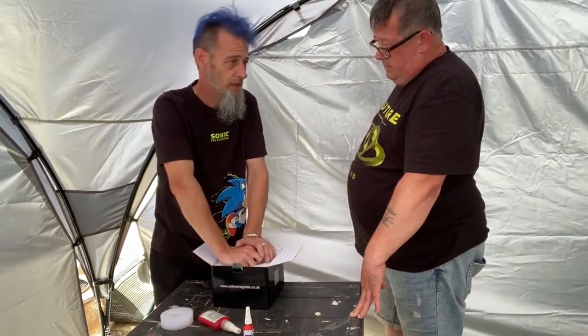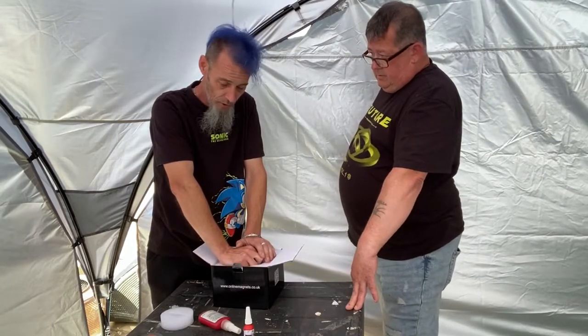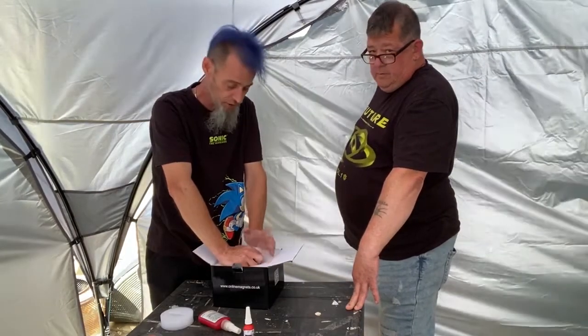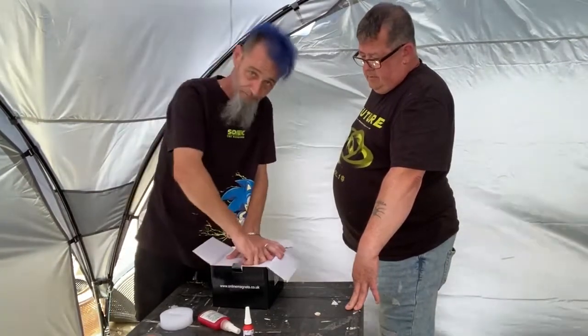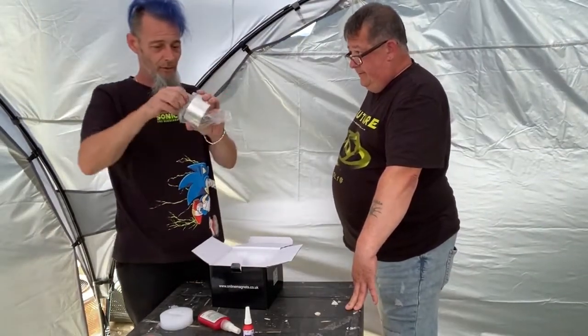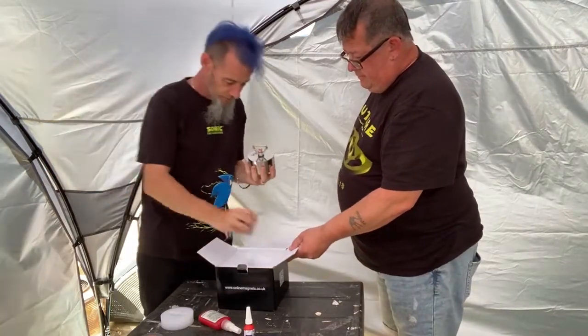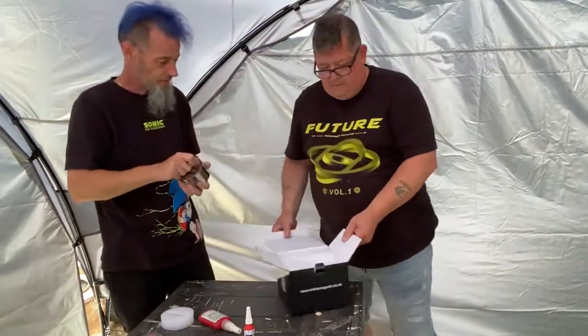There's also another friend who has given me some more towards it. So I really, really do appreciate the chance of getting on this magnet. Thank you Neil.